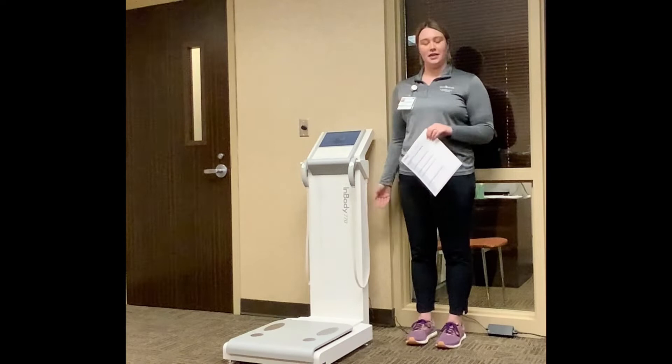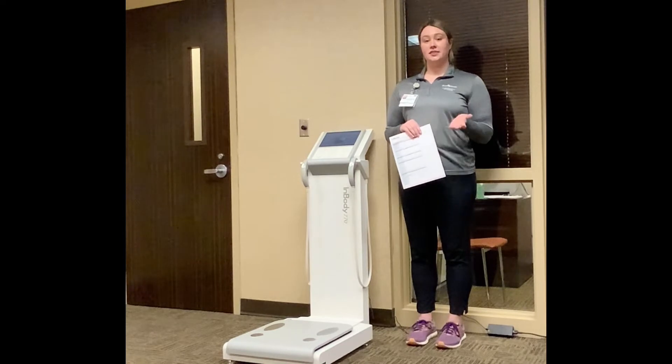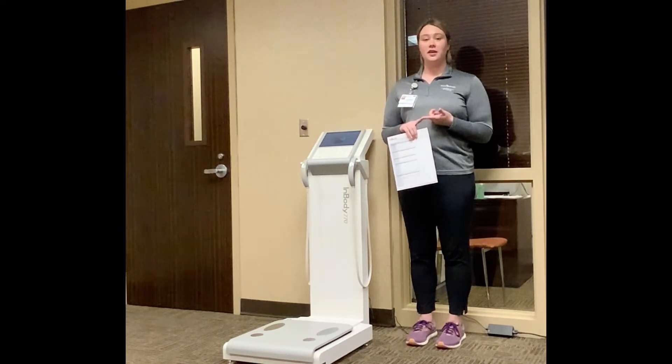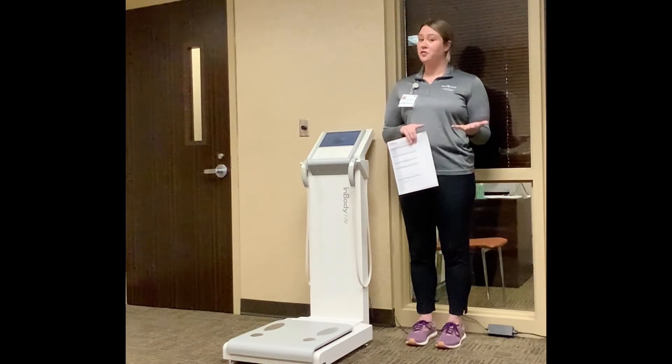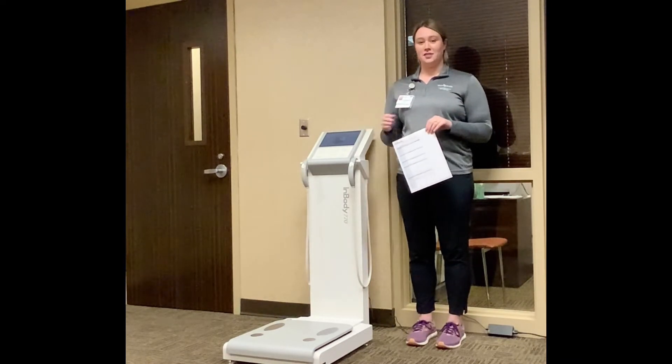I am standing next to our InBody machine, which is a body composition analysis device that we use to see your cell integrity. We can see intracellular water — the good water — extracellular water, excess water, body fat, muscle mass, your visceral fat, and your basal metabolic rate, and a lot of other things in between.